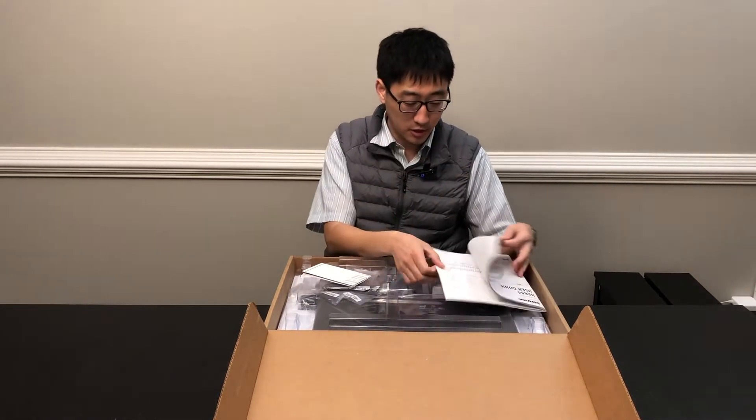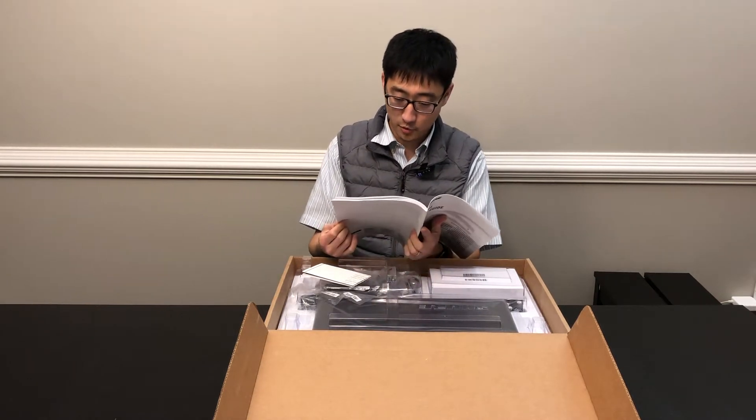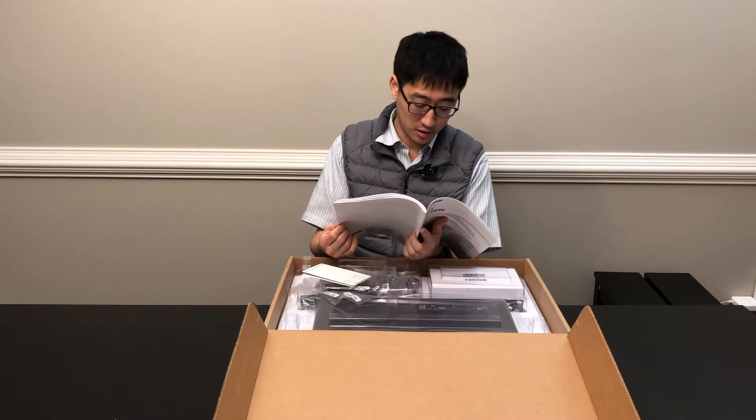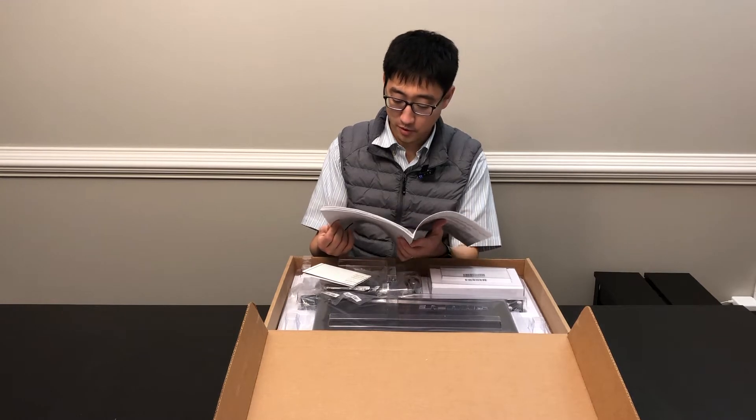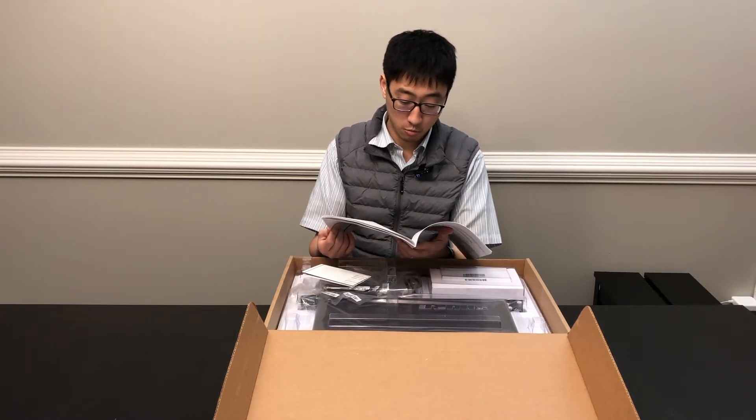You get the user guide. It pretty much tells you how to connect everything. We'll talk about how to connect this later, but for most people watching this video, you probably know what to do, so let's get to it.